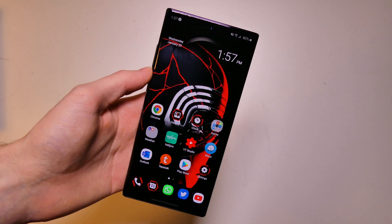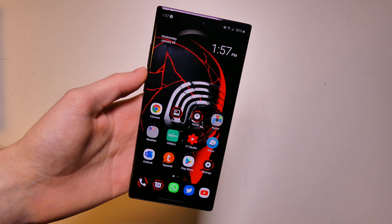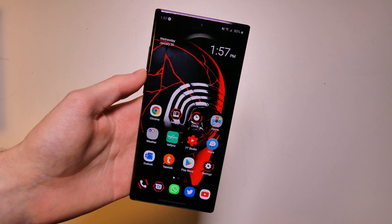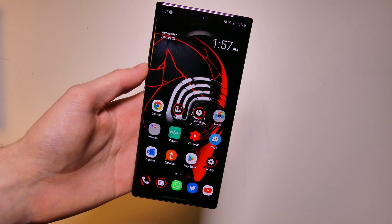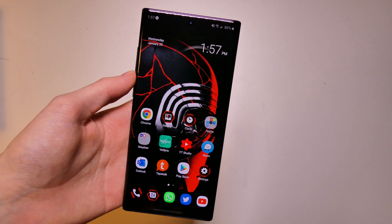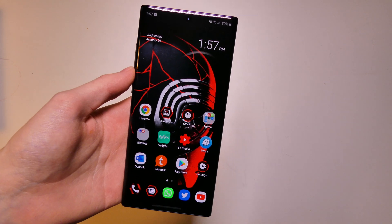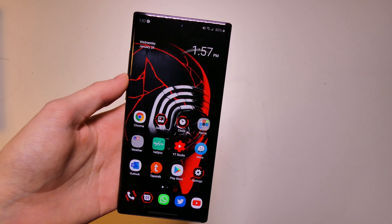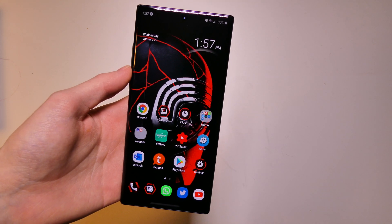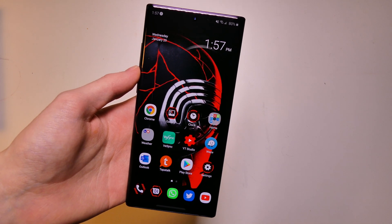I will link a download in the description to where you can find the software. The link may change over time so please keep that in mind if it doesn't work when you're watching this video. The firmware for this phone is a little bit bigger for the Star Wars one than for the regular Note 10 Plus, which means you will have to wipe your phone — even if you're staying on Android 10 — to get the install to complete successfully.